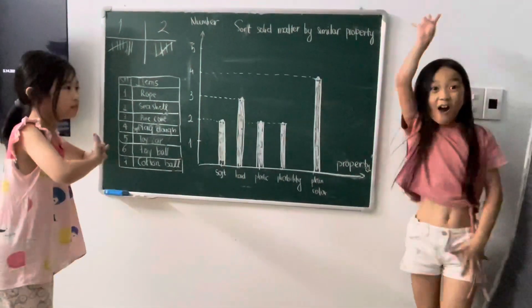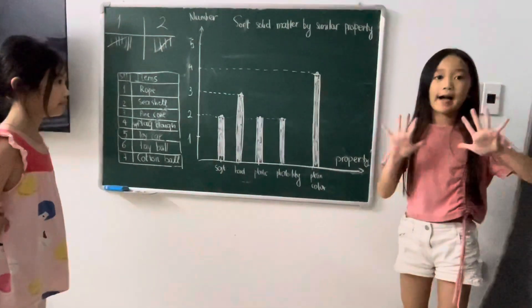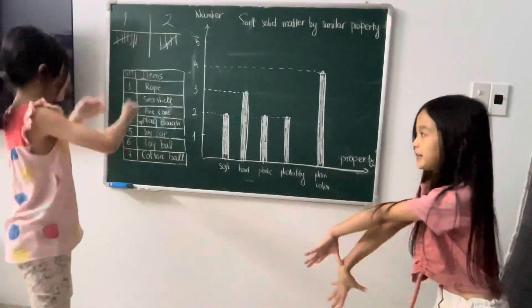There are four things that have plain color. That means they don't have light color very much. They are roll, sea shells, pinecone, and cotton ball.